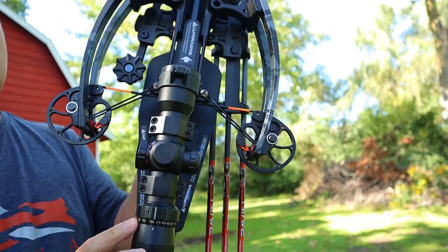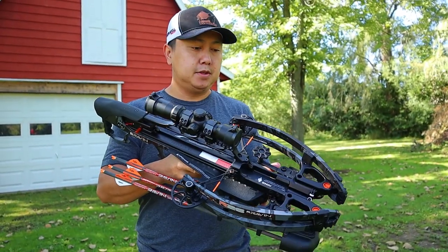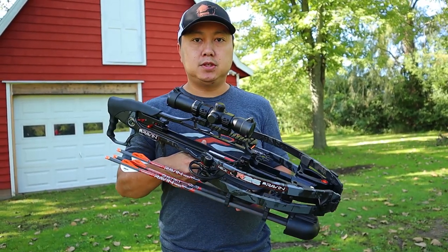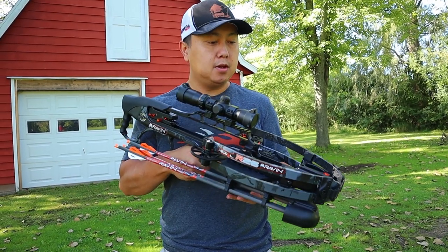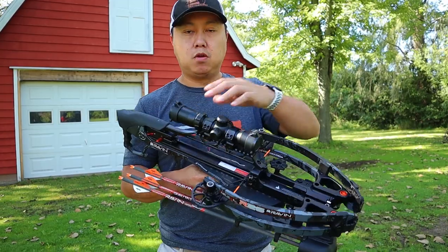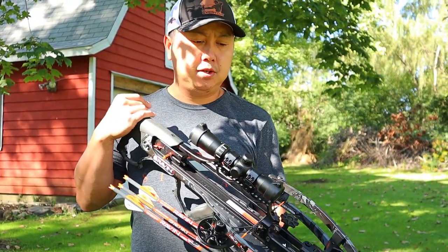It also comes with a fixed-power illuminated scope. This ring here is the feet-per-second adjustment — you'll need to set that, and I'll show you how in a bit. Like I mentioned, I did a video on this already but gave wrong information, so today we're going to shoot this, cover initial impressions, and go through how to sight it in. The Raven scope has a slightly different process compared to sighting in a rifle or other optic.